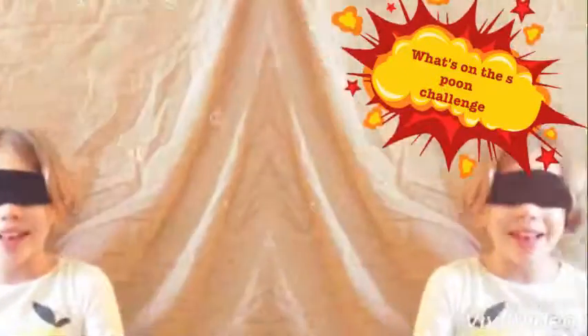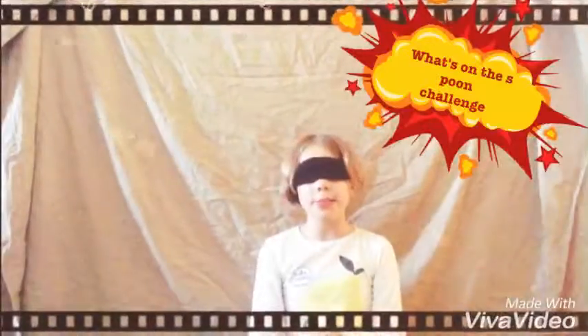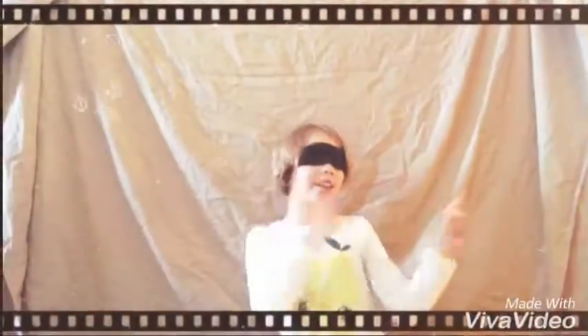Hi, it's me from the Playa Family 38 and we're doing what's on the screen. Now let's get started.